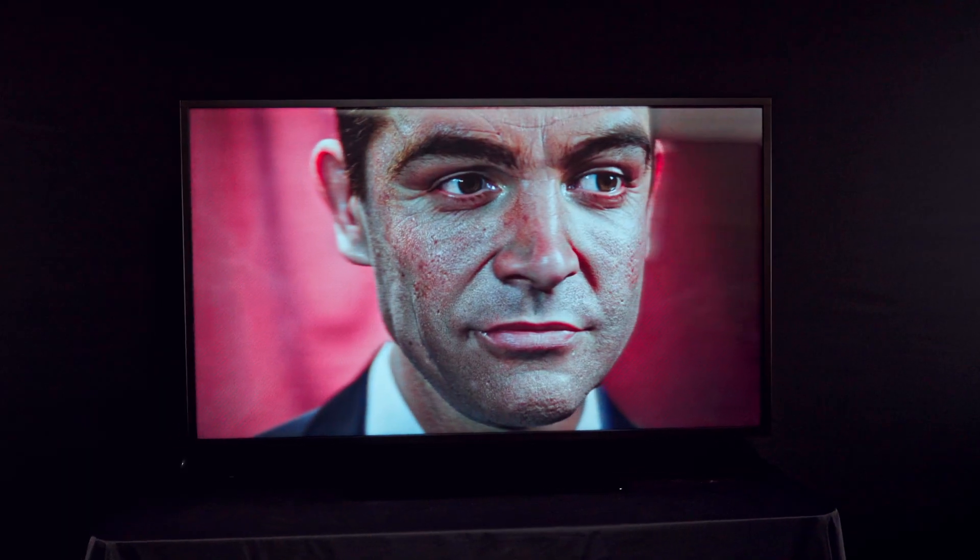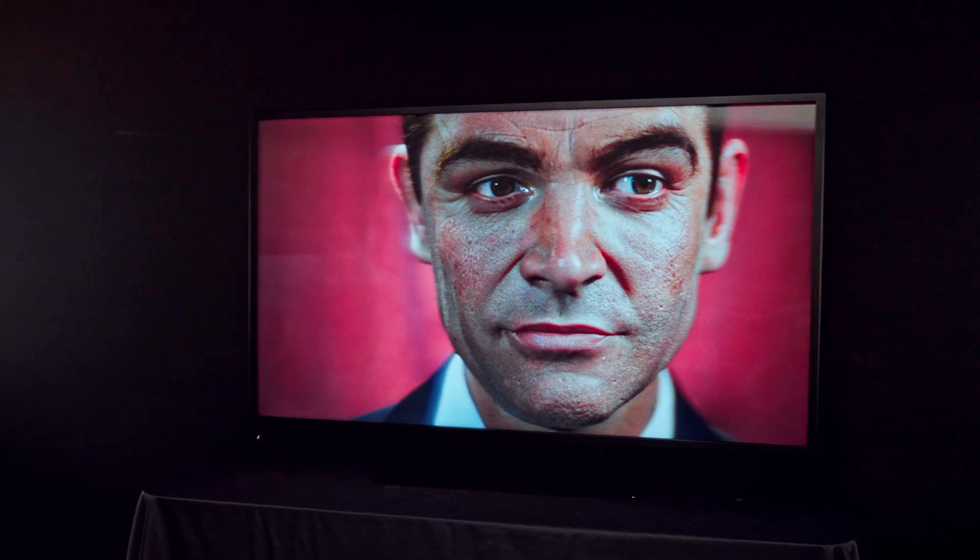Now you're ready to create and showcase your own holographic content on Looking Glass 65.